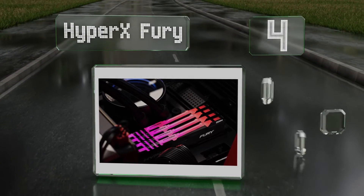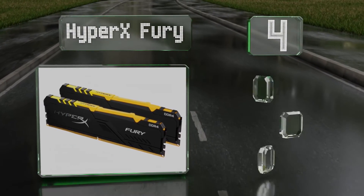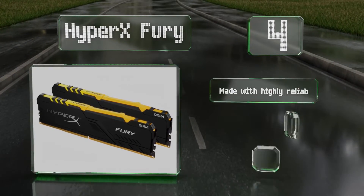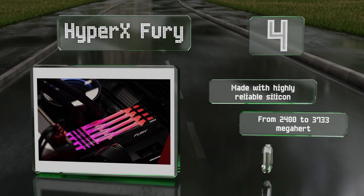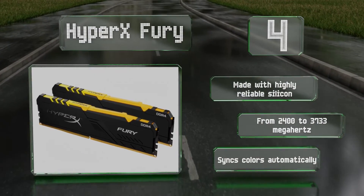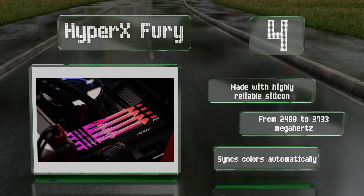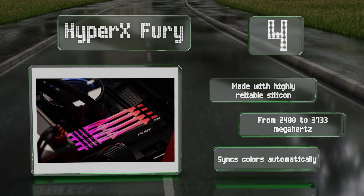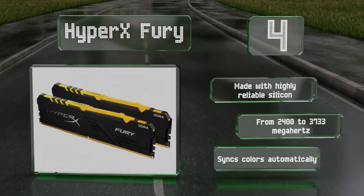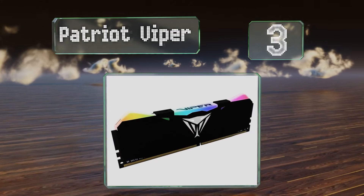At number four, no matter what motherboard and CPU combination you're using, HyperX Fury comes in a variant that should be compatible, with kits containing up to four sticks and 128 gigabytes. It's suitable for just about the most demanding users, made with highly reliable silicon, and is available from 2400 to 3733 megahertz. It syncs colors automatically.